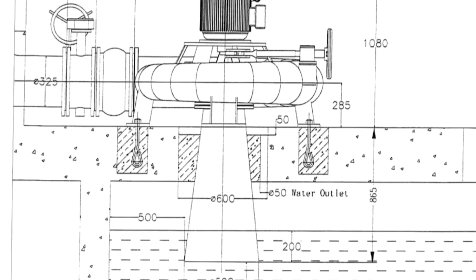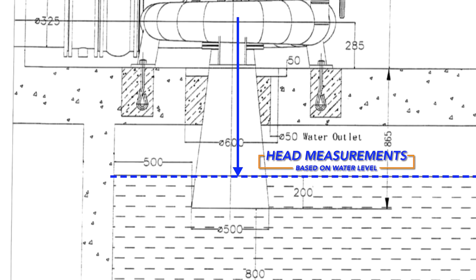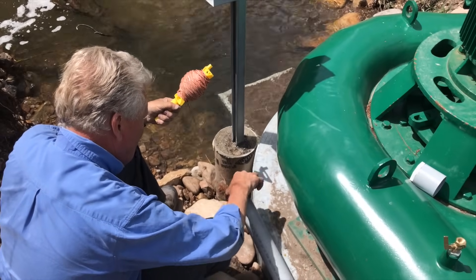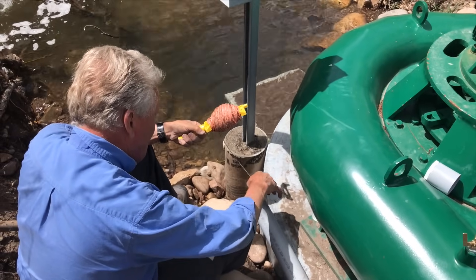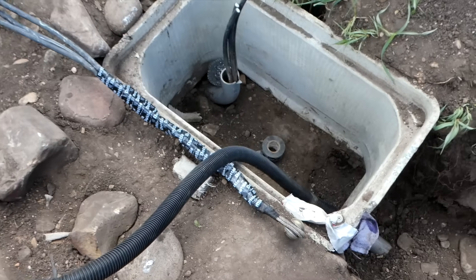As the water exits the turbine, the effective measurement of head pressure is based on the level of water in the exit channel. To feed the wire through the buried conduit, first a lead line with a plastic bag is fed into the conduit and pulled with a vacuum to the other end.